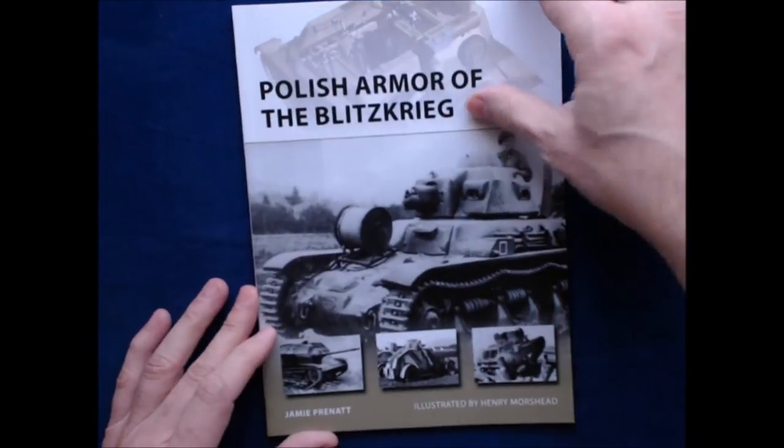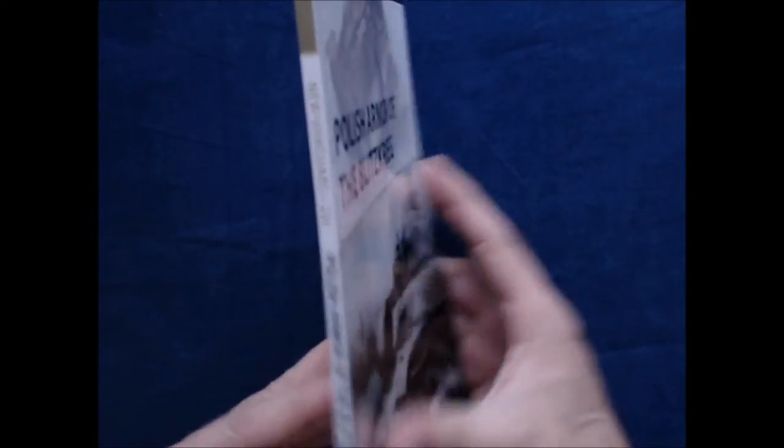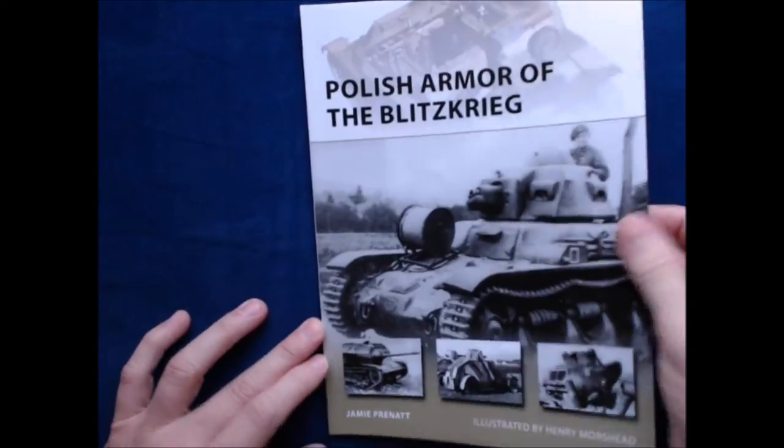This one is 48 pages, which is pretty typical for this series of books, which is the New Vanguard series. This is NVG 224.